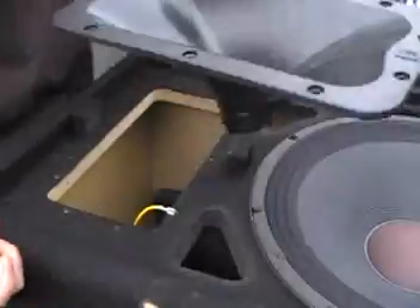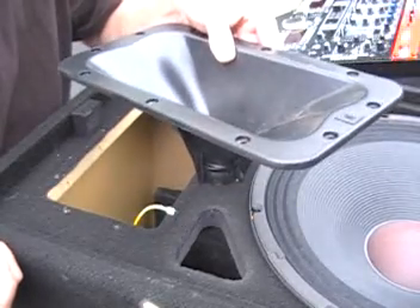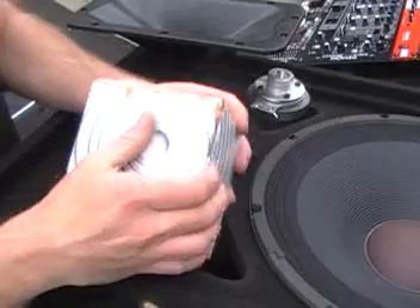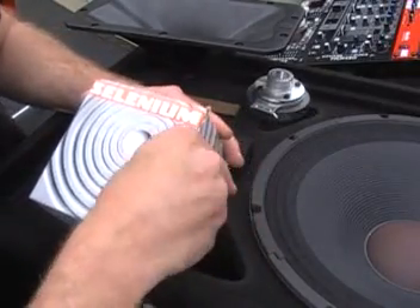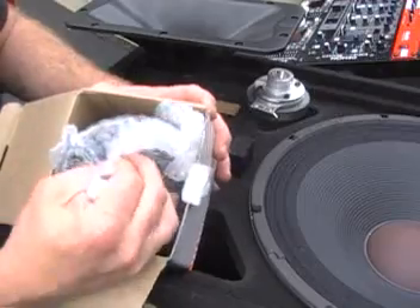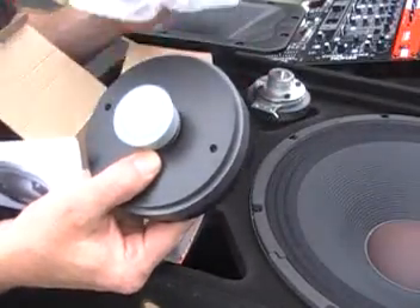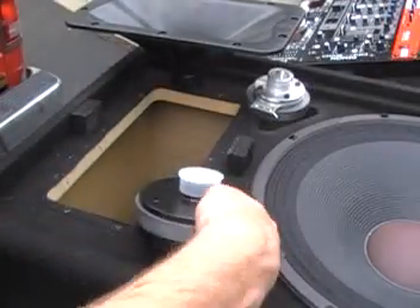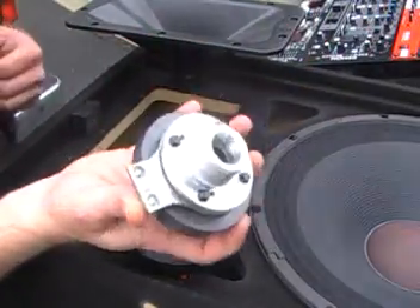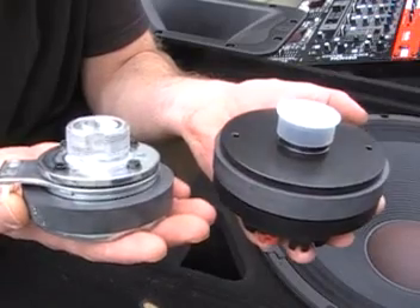All you have to do is unscrew it — it's even threaded. All we're left with is the plastic horn piece. Let's get our new drivers out. Here are the new drivers — they're Seleniums. These are supposed to be a vast improvement from the JBL drivers. This is a much heavier driver by far. Here's the stock driver, here's the new driver — significantly larger. We're definitely doing a hot rod upgrade here.